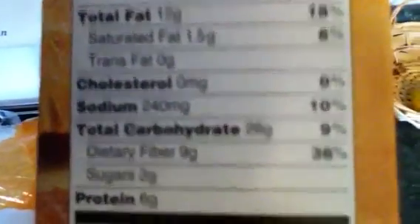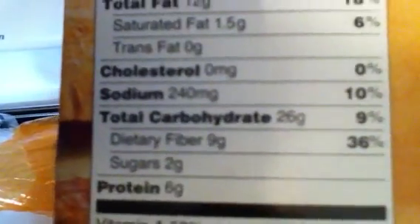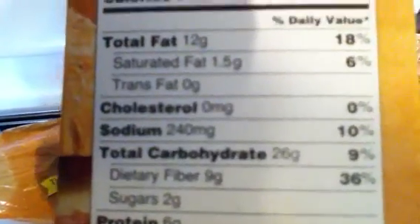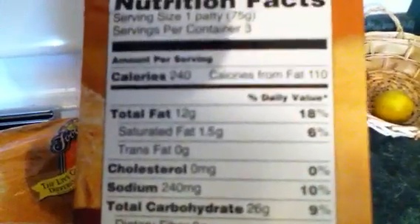As you can see, it's got 6 grams of protein, 9 grams of fiber, 26 grams of carbs, and 12 grams of fat in one patty.